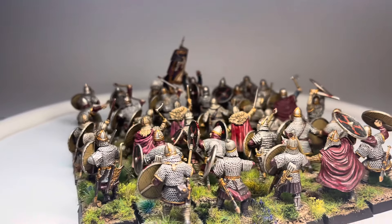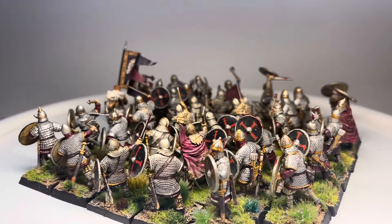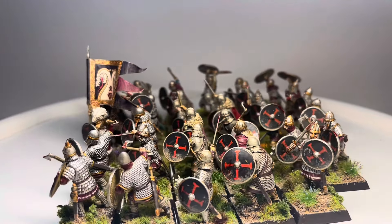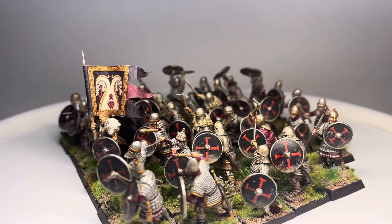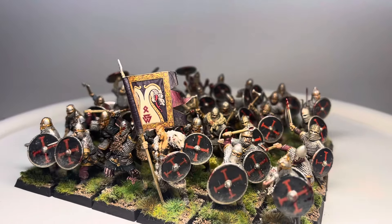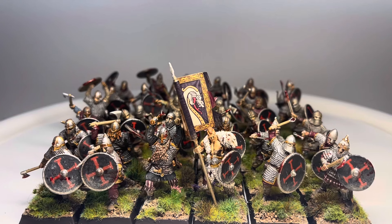I've got more painting content coming, a couple of reviews to get up, and I'm going to a tournament this weekend for the Ninth Age — I'll have a brief battle report series geared toward anyone who's played Warhammer so you can all follow along. As ever, appreciate you guys dropping by, and until next time, happy gaming.